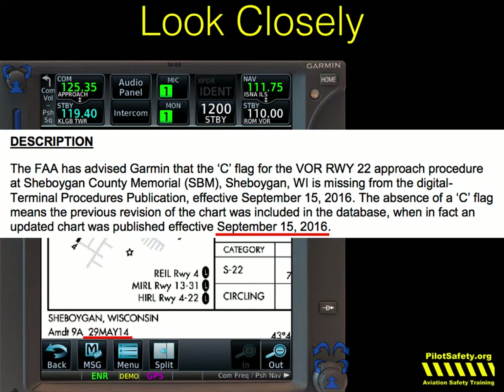We've seen NAV data alerts where the MDA shown in Garmin, Avidyne, and other avionics manufacturers has been several hundred feet lower than the legal MDA on certain approaches. This is dangerous. If you descend too low based on what a GTN tells you, it is your fault when you hit terrain — not Garmin — because Garmin publishes NAV data alerts. You are legally required to check those every time.